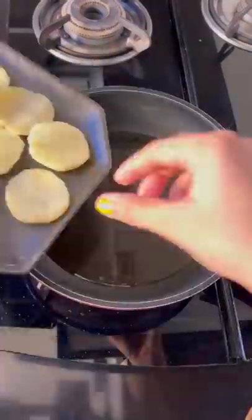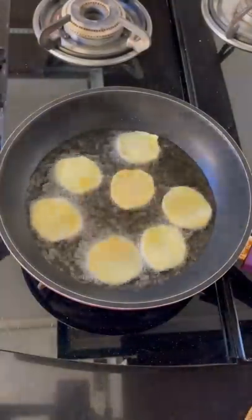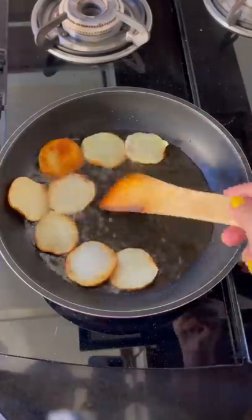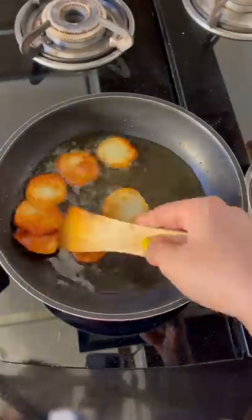Look, I didn't use plain aloo. I took a plate of aloo and fried it. For me, this is the aloo.